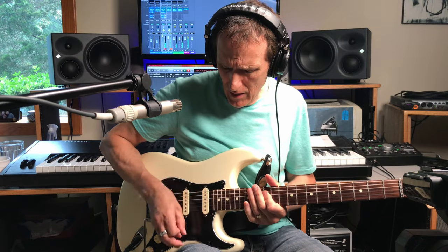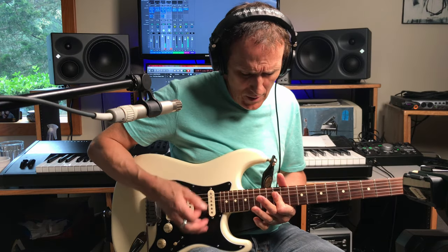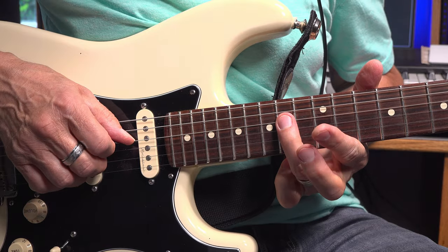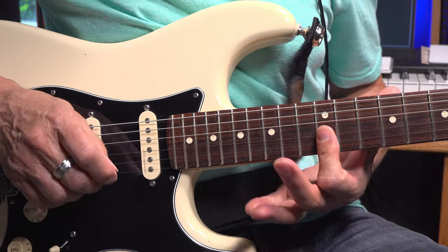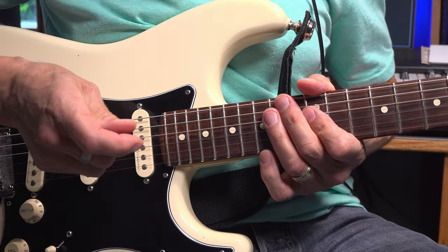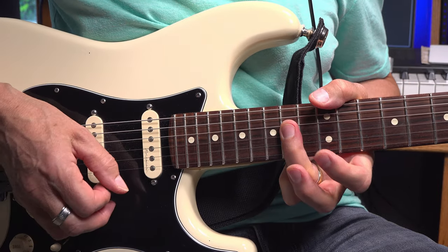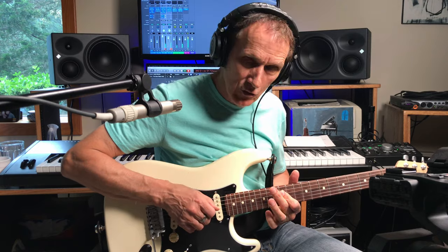So hitting that muted string lick there, basically hitting the 14th fret with your ring finger. Then the 12th fret bar on the G and the B string. Then you hit that double strike with the muted strings. Then 14th fret bar G and the B string. Back to the 12th fret bar G and the B string. And then on the D string 14, 12, 14.